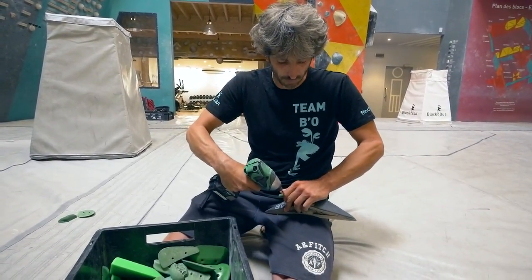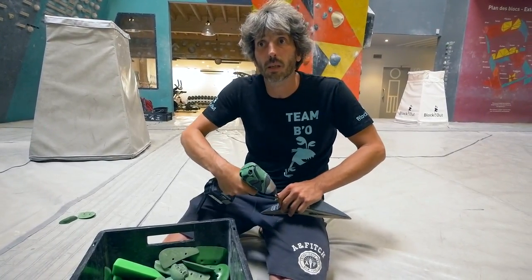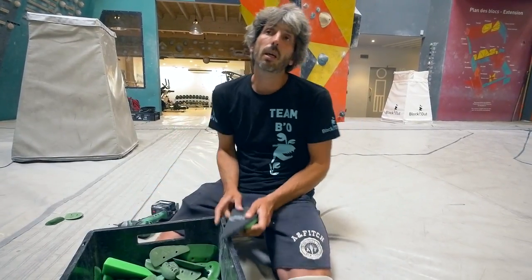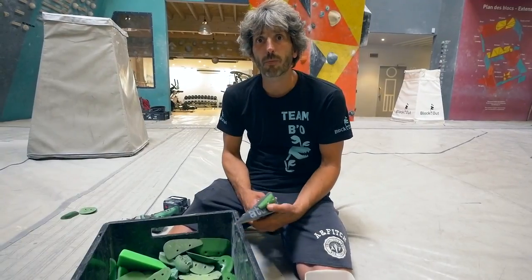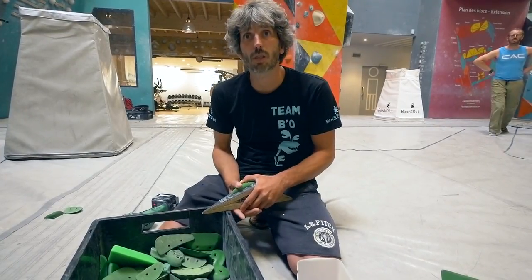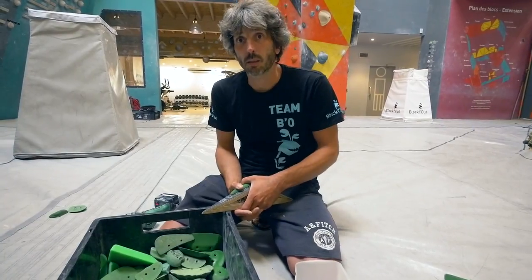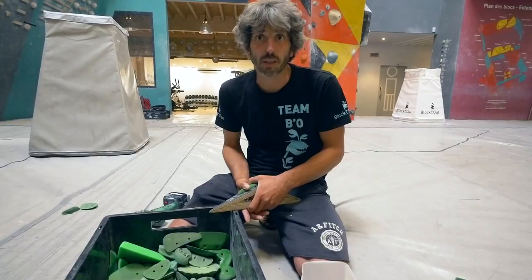The next comp I will set is the Boulder World Cup in Munich, which will also be the Boulder World Championship in August. I'll be the chief route setter over there. Pretty much being in good shape for climbing and understanding who I'm working with — trying to understand with the team who will be able to set the best in the different styles. That's most of the work now for the comp.